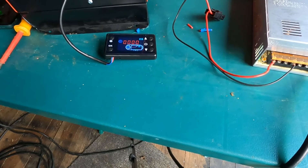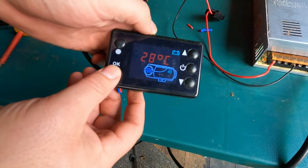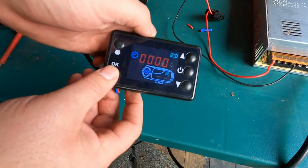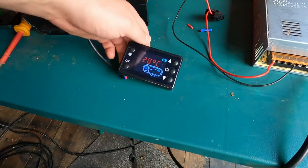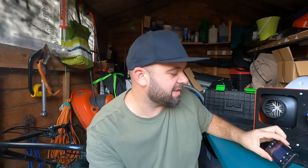There you go, just like that. That's your power to it.